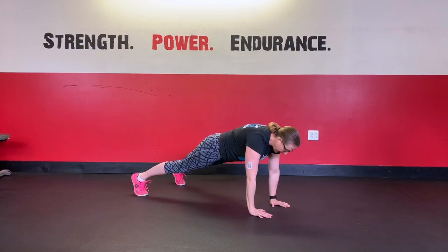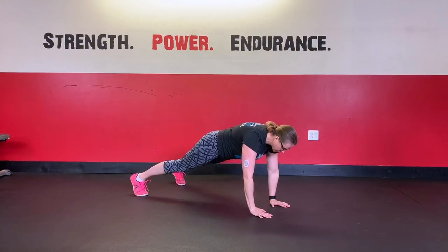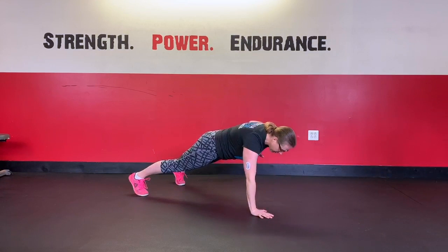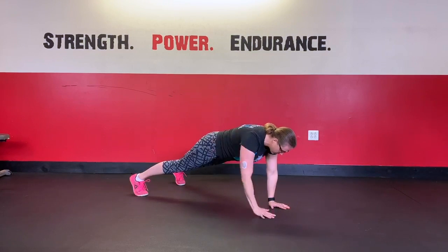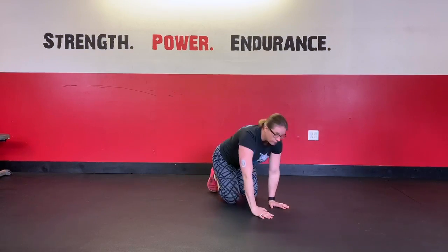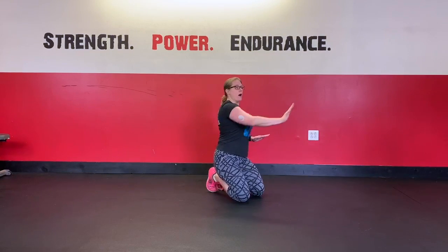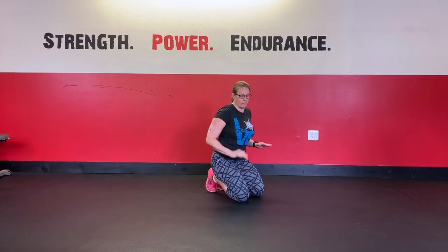As you pick up one hand, you should feel the weight shift in your feet as well. We're trying to keep the hips squared up to the floor, so not letting them rotate at all. We're just going to move nice and slow from the left side to the right side, making sure we pull that elbow up and back past the height of our back.